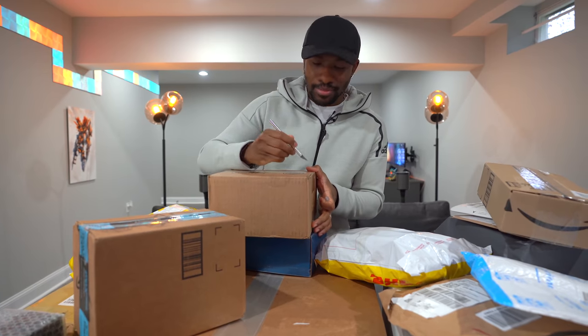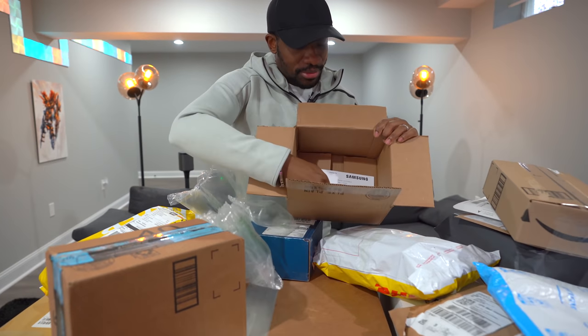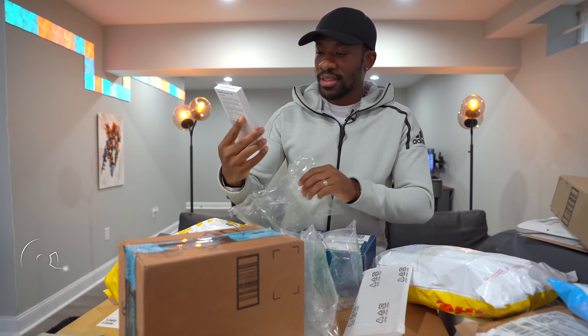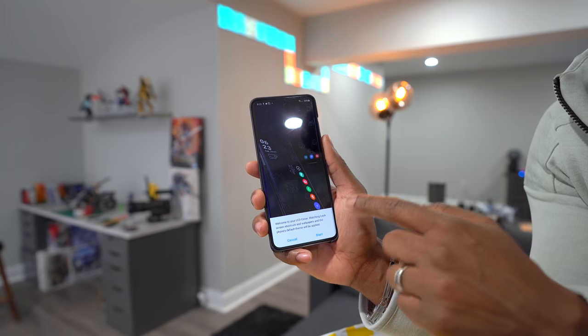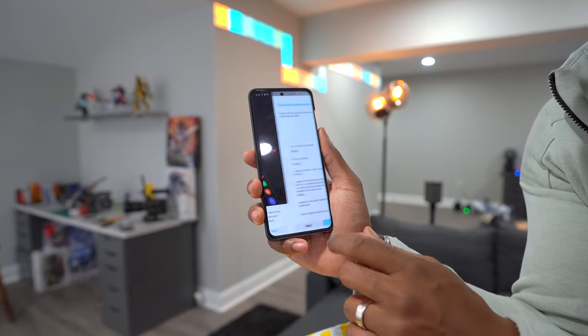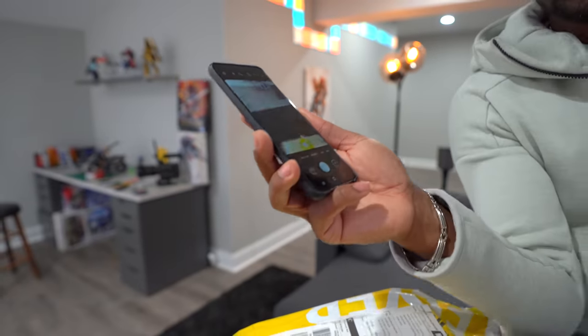Alright, let's go with this big one first. Just a heads up, about 75% of these are from the P.O. box, so if you see boxes disappear, they weren't worth your time. I'm using my modeling kit knife — not even a regular unboxing knife. So what are we starting off with? This is the Samsung Galaxy S20 LED back cover. This is what pops up when you put it on — it shows wallpapers and shortcuts.